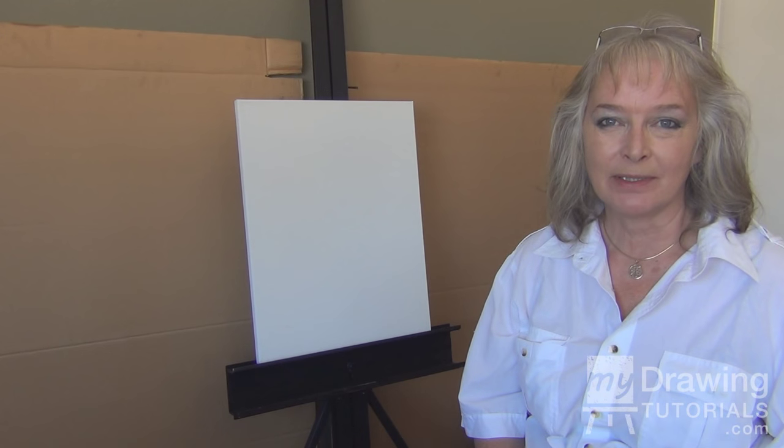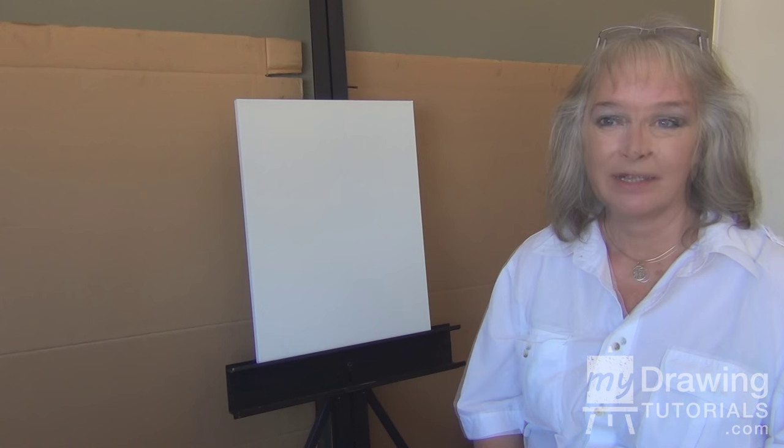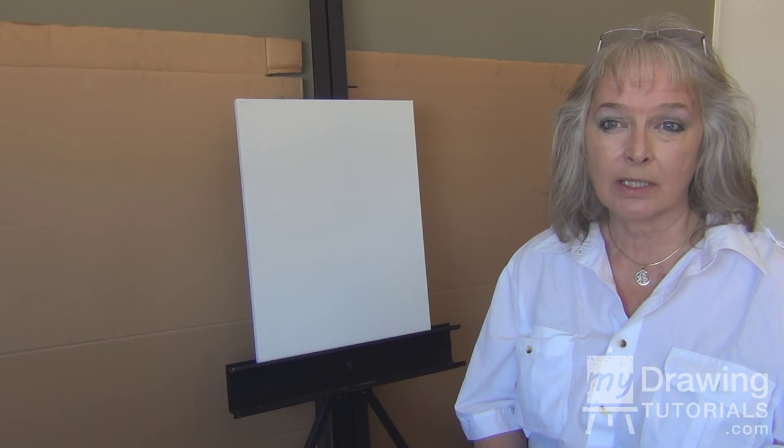Hi, my name is Therese Miller from MyDrawingTutorials.com. Today's lesson, we're going to work on how to set up your creative workspace.